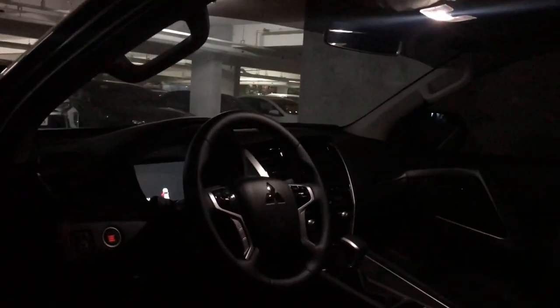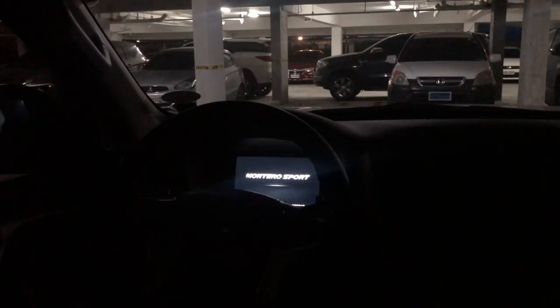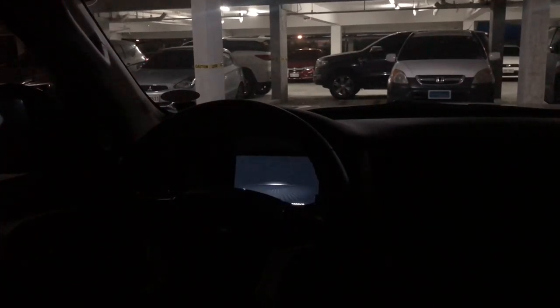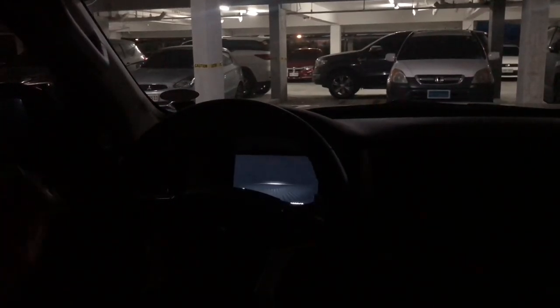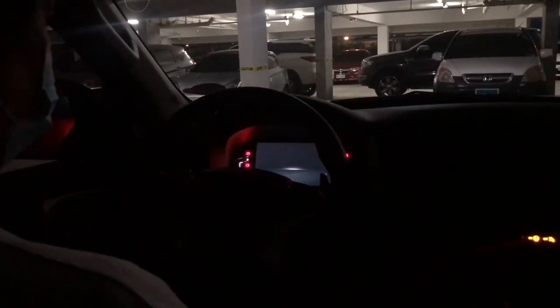Let's go inside. When you open the door, the push start button and instrument panel light up. After about 20 seconds of inactivity, the instrument panel will shut off.